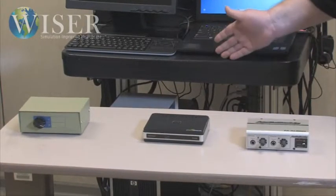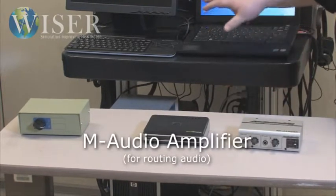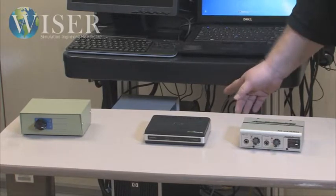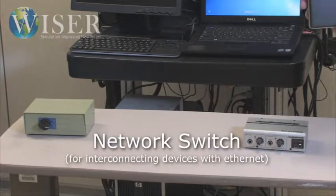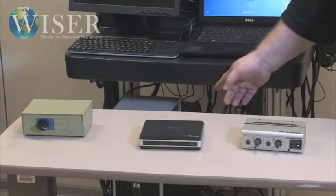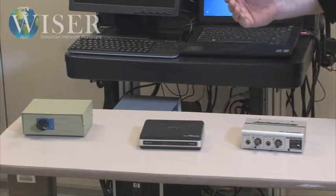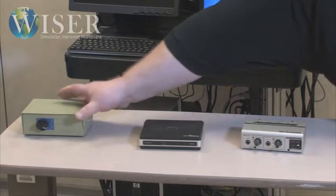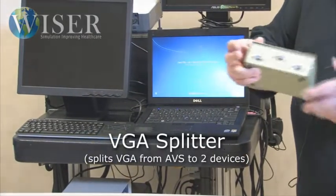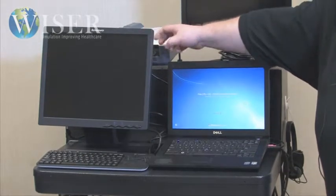Inside the cart, we have three pieces of technology. First is an AudioBuddy amplifier, which allows microphones to be heard inside the room via the built-in speakers on the monitor, and also allows us to record sound through the AVS system. The second is a simple network switch, which connects the AVS system to the pan-tilt zoom camera and also allows a connection between the laptop and the AVS system for fast transfer of large simulation files. The last item is a simple splitter — an A-B switch — that takes the VGA signal and splits it between the AVS monitor and the projector.